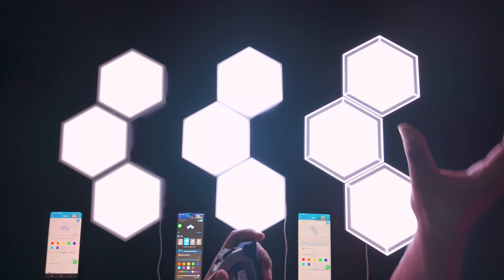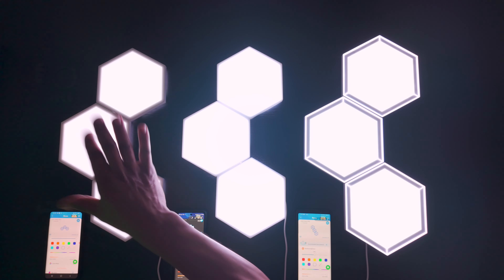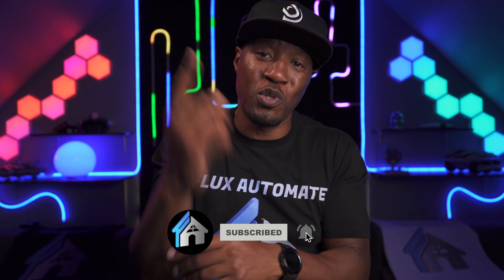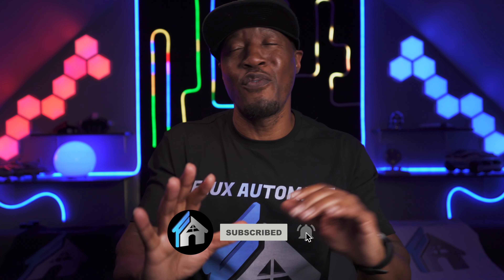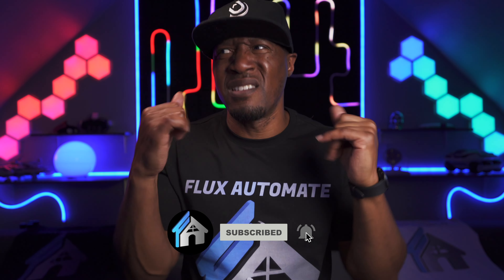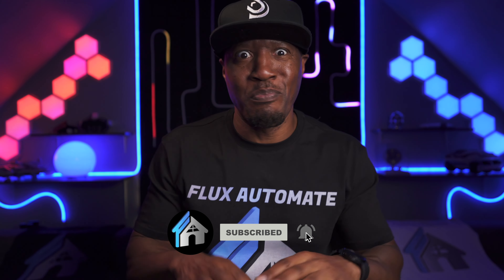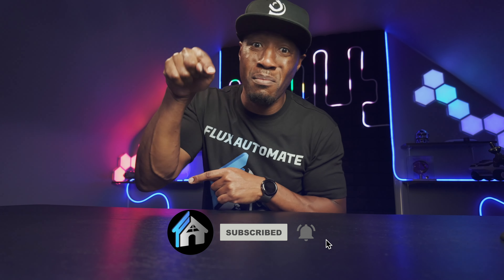If you're liking the content on the channel, please make sure to subscribe, like, and hit the notification bell so you won't miss out when I bring out more videos. Hopefully I'll help you save those dollars, pounds, cents, pence — whatever it is. Just hit subscribe; it doesn't cost you anything but a finger tap.